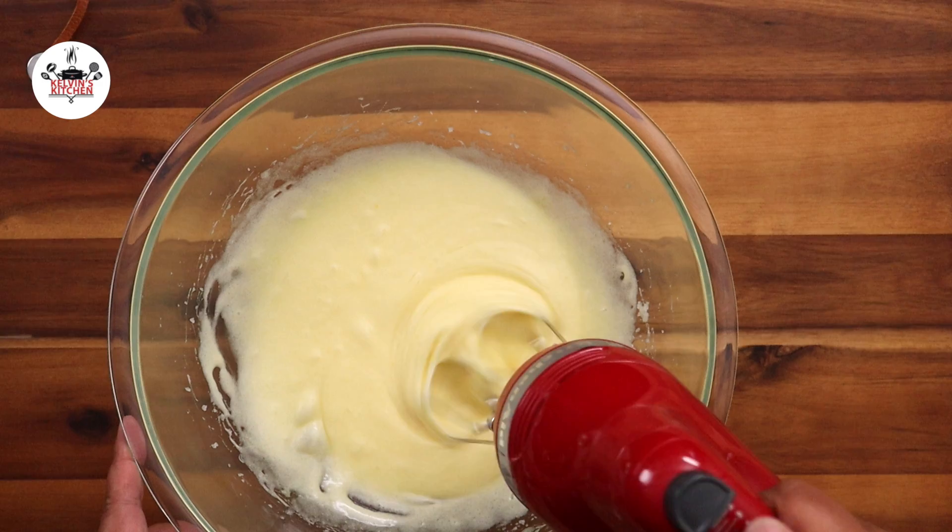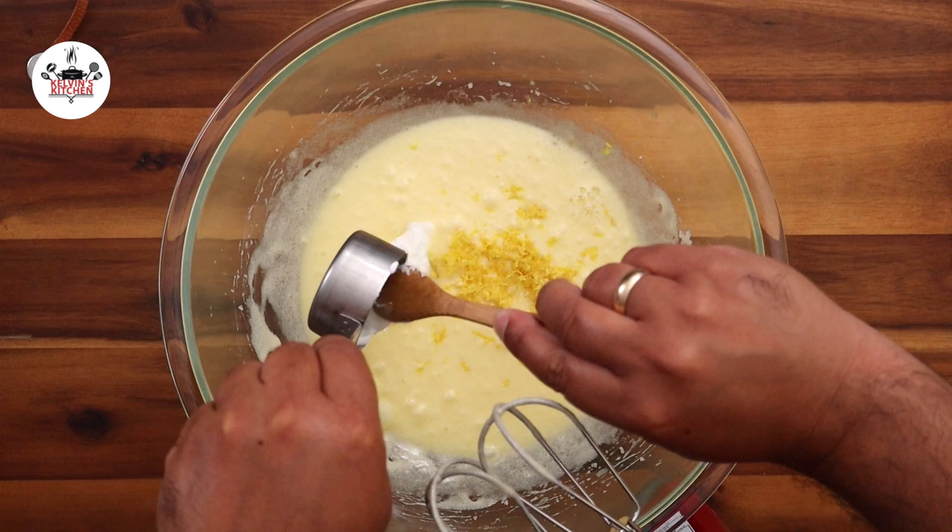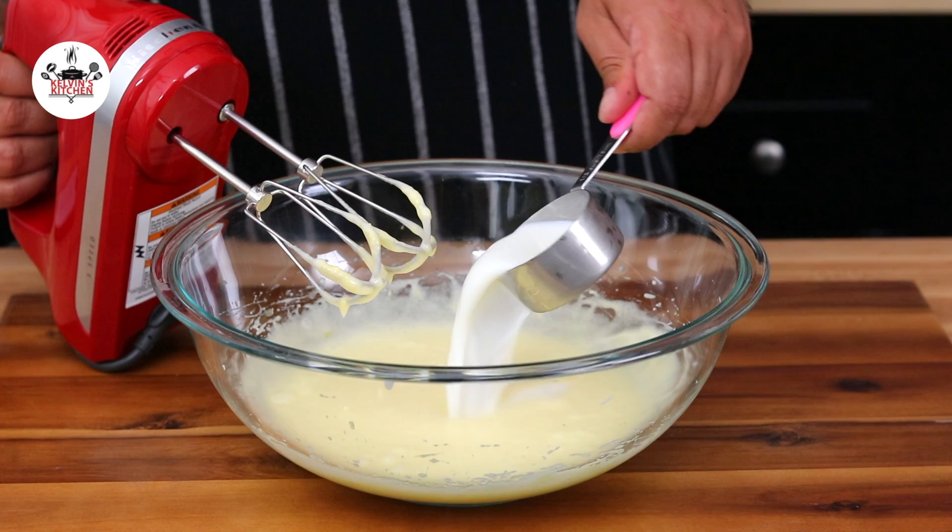Add the rest of the lemon zest, the rest of the lemon juice, and a quarter of a cup of sour cream. Go ahead and give that a quick mix. Add one-third of a cup of whole milk and mix.